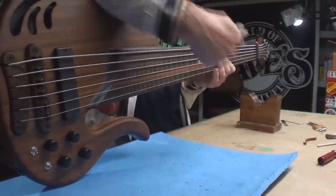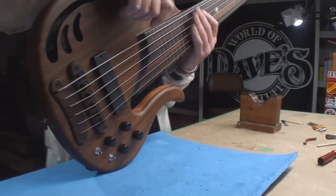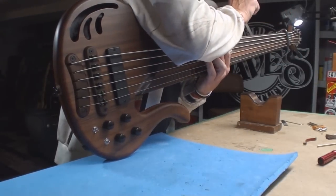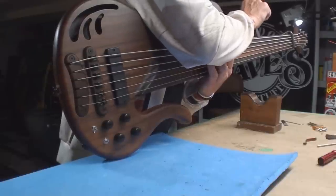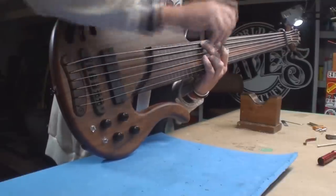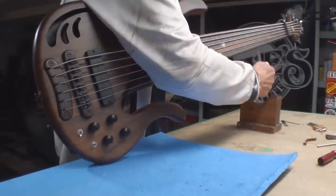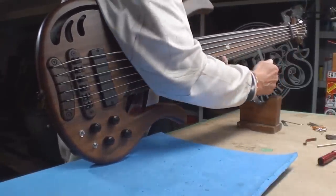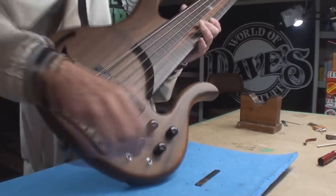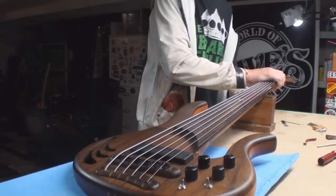This is a 34-inch scale, so getting my hands around it to get a measurement — right now after I set that neck straight with no string tension, that seems pretty good. Let's see what's going on on the treble side — seven thousandths. I don't mind that at all. That's usually how I start — with my eyeball.